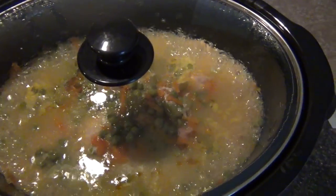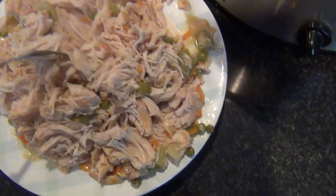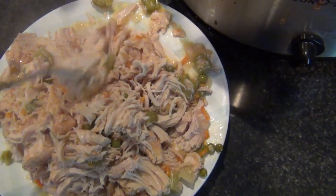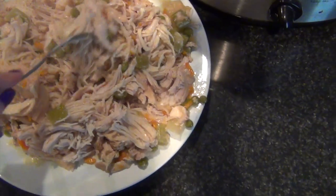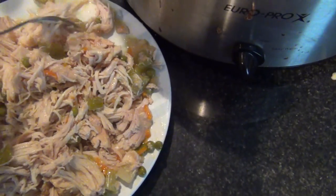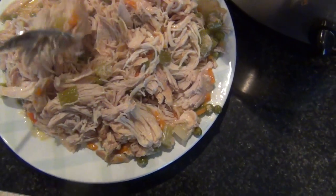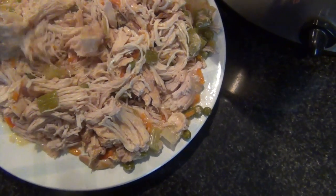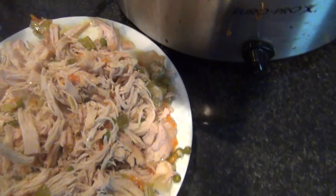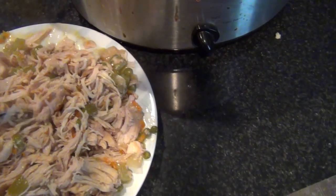This is what everything has cooked down to and it's pretty much done. I just pulled all the chicken out and shredded it pretty well — using about three pounds instead of one makes quite a lot, so we'll have plenty of leftovers tomorrow. It shreds very easily with two forks if you just pull it apart. I'm putting it all back in and turning it up to high to make sure the chicken is fully cooked through since I used more than the recipe called for.